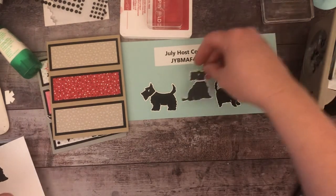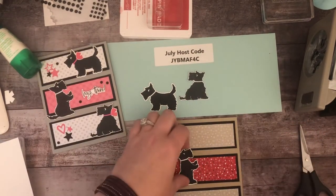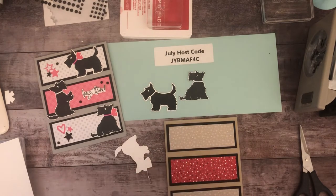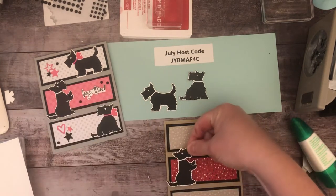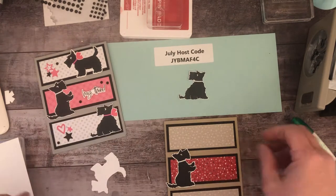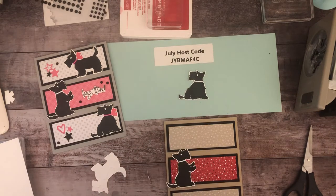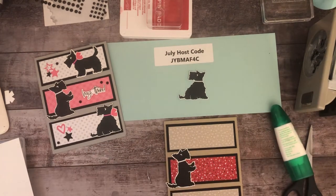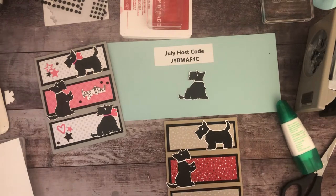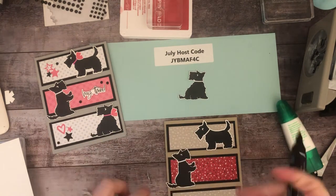One of the dogs isn't as crisp so I might recut it later. I'm going to stand this one up using liquid glue — try not to get liquid glue on your table. This one goes at the top. That marker looks pink but it's actually real red.